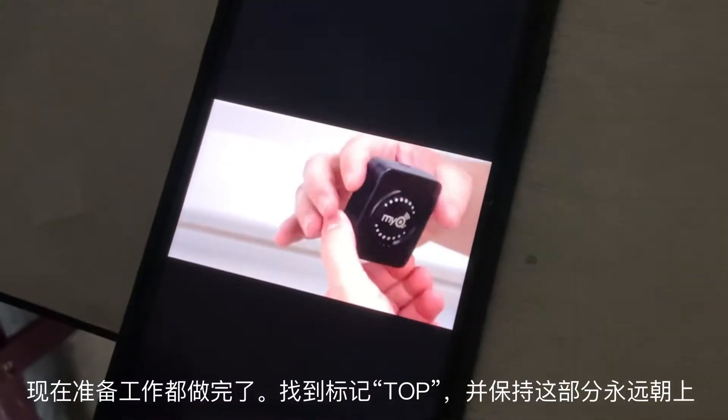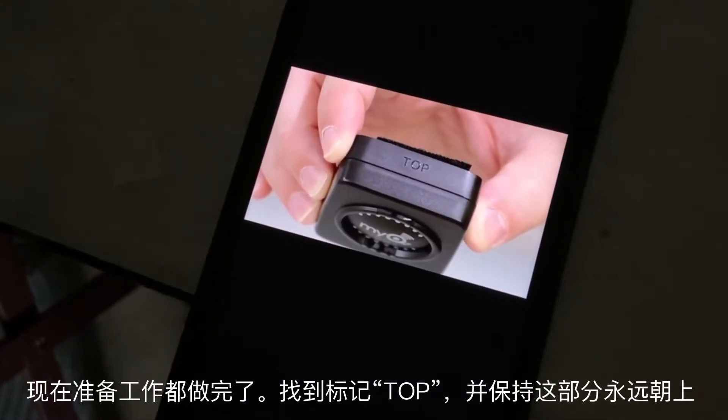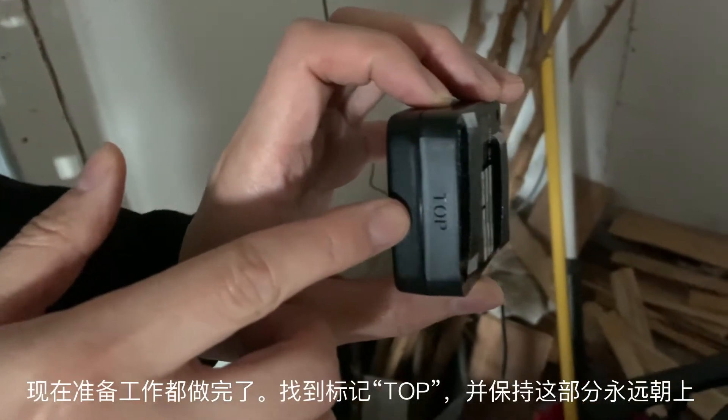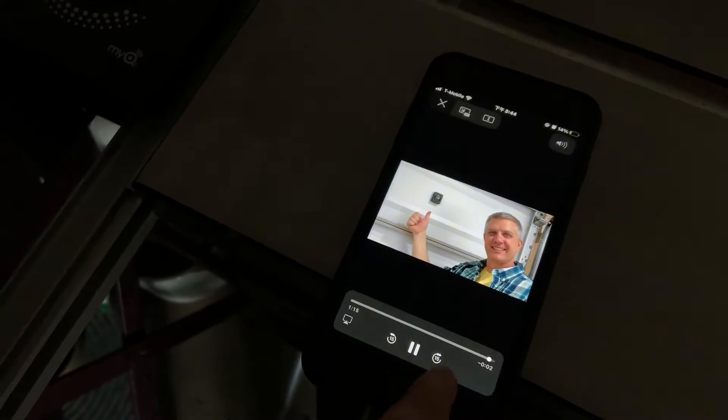You're ready to mount the sensor to the door. Now, this is important: find the side of the door sensor marked top. Top must always face up. You'll know you have it right because you'll be able to read the Mikey logo. Press firmly to mount the door sensor onto the garage door.